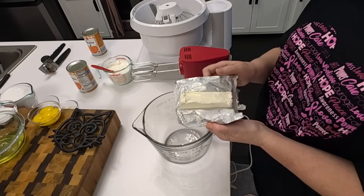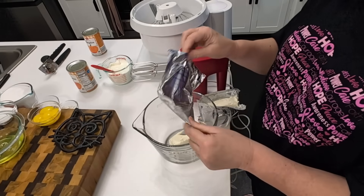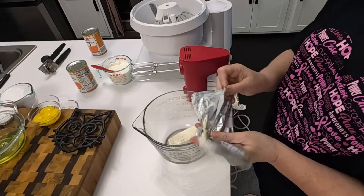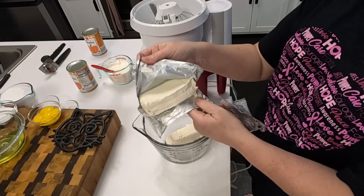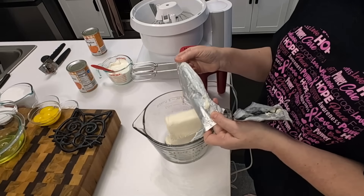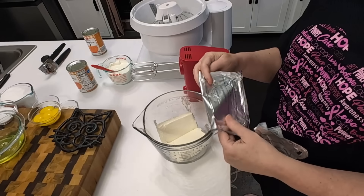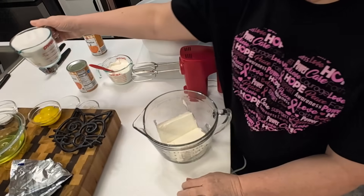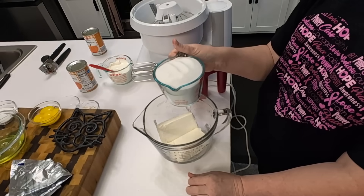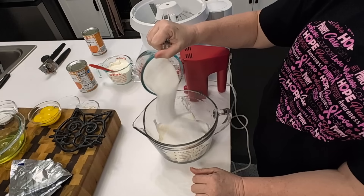We're going to start out with two blocks of eight ounce cream cheese. I put more sugar in a pumpkin cheesecake than I do in a sweet potato because sweet potatoes are sweet and pumpkin is not — so there's a difference. For the pumpkin I use one and three quarter cups of sugar, and I had pre-measured this.